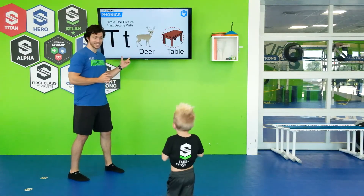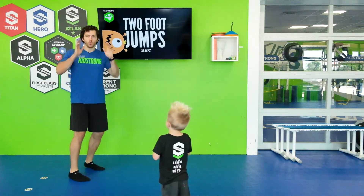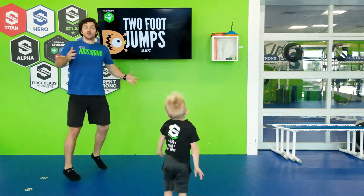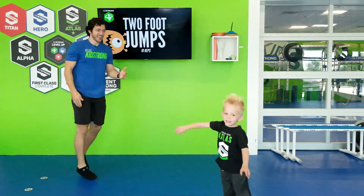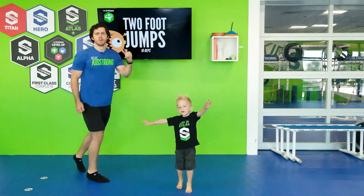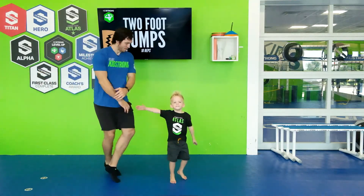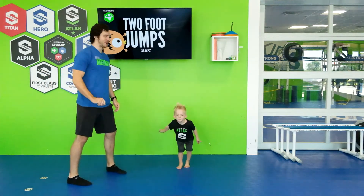Let's see what our next exercise is, Cannon. It's two foot jumps! Peaches! Do the peaches dance, go. Come here Cannon, show them how to do your peaches. Shuffle like this, move your arms side to side. Do the peaches, go side to side like this. Boom, boom. And freeze.